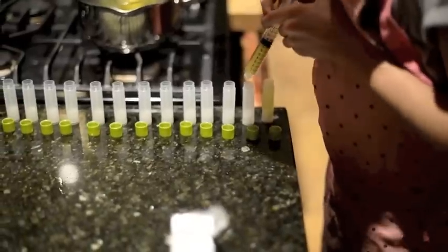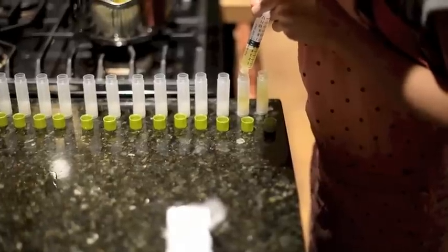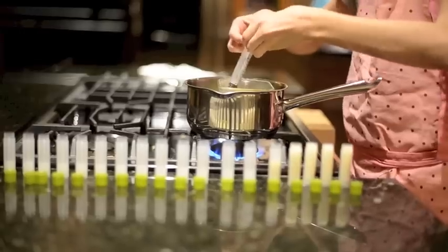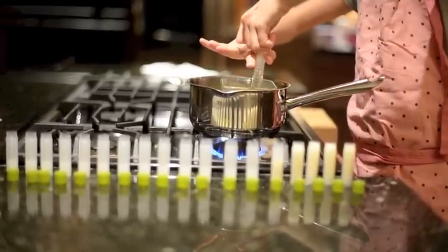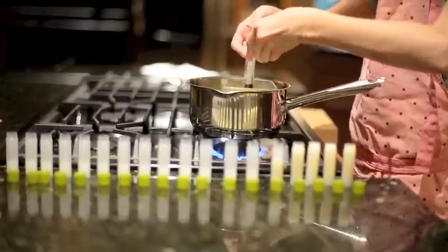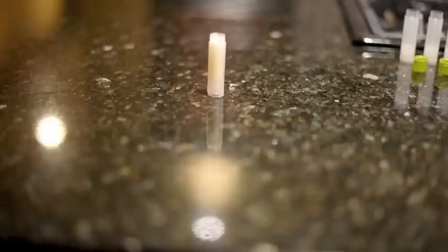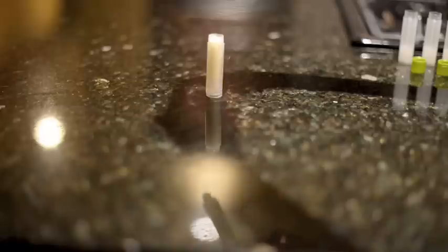Move on to the next lip balm container. You may have to turn your burner back on if the lip balm does not come up in the syringe. When you let the chapstick sit for around two minutes, then you should top each one off.